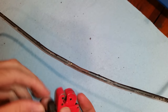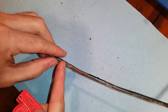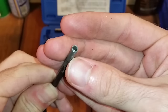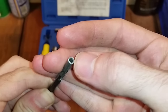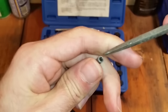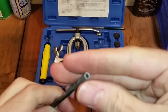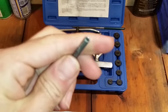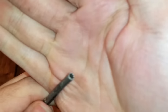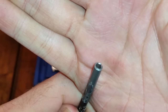Take out your tubing cutter and place it where the rust ends — basically cut here and here. After cutting, clean up the inside bore with a small file or screwdriver, then follow that with a deburring tool. You should end up with a brake line that has nice, clean edges.